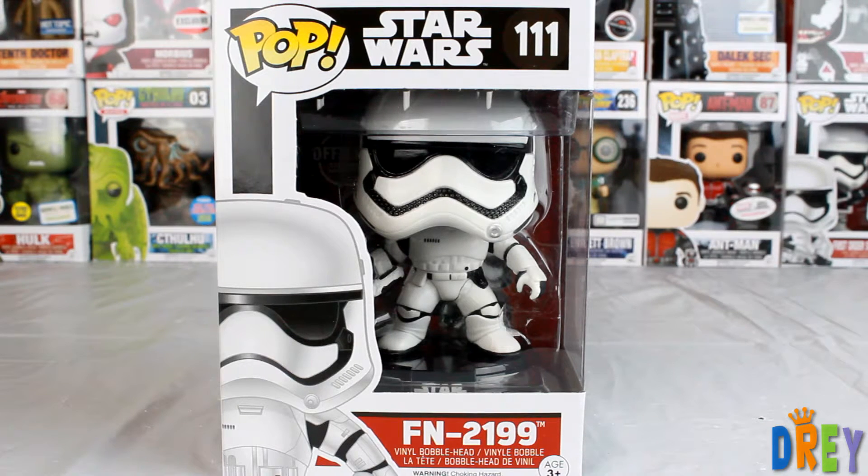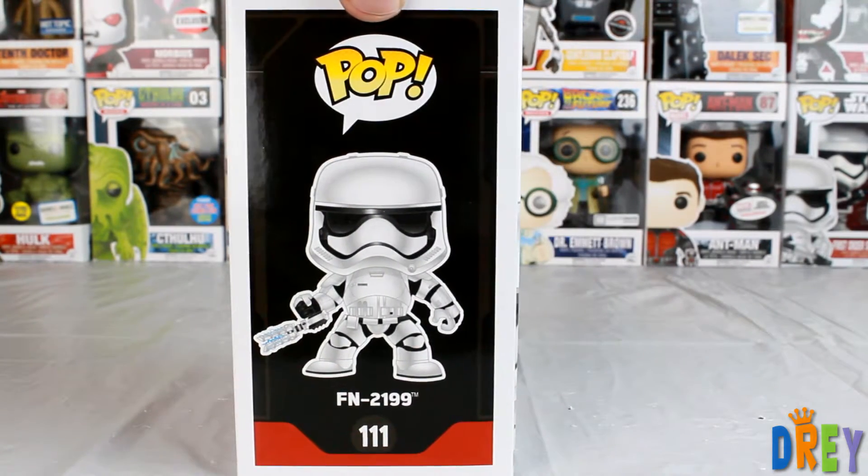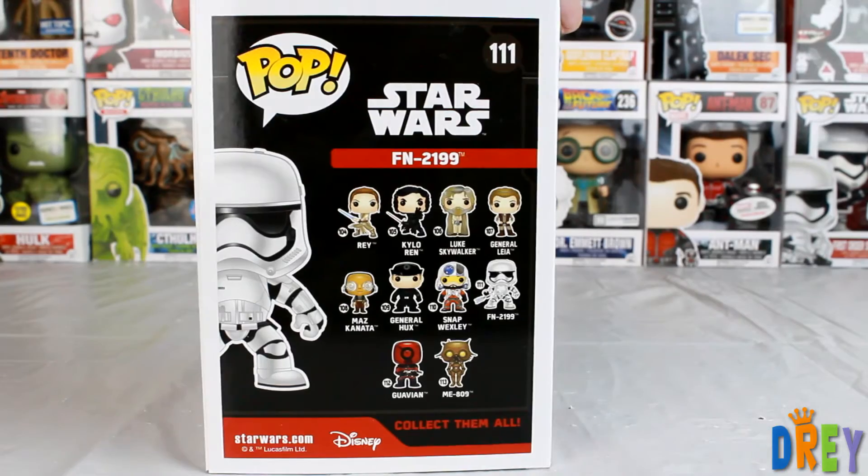What's up guys, I have here from the Star Wars Force Awakens Pop line, FN-2199. If you recognize him, you probably have seen the movie.